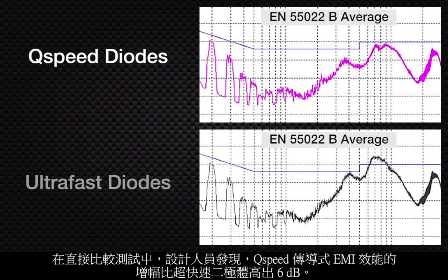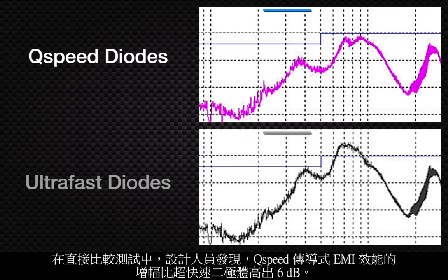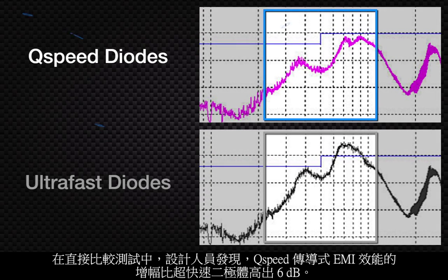In this drop-in comparison test, designers saw a 6 dB improvement in conducted EMI performance with Q-speed when compared against ultra-fast diodes.